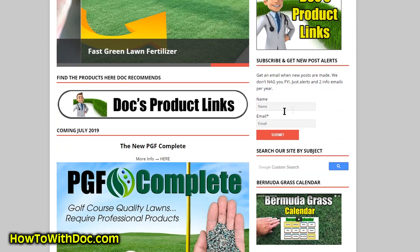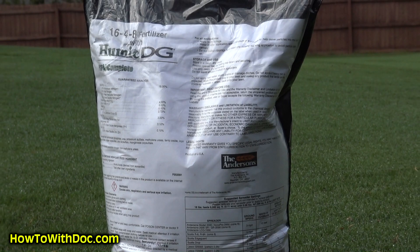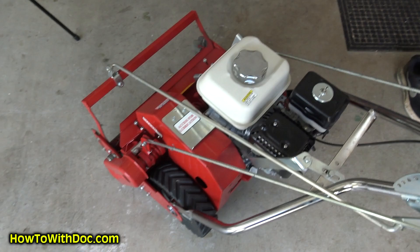Go over to the website, sign up for the email alerts. It's not a marketing system, it's just an alert system. That's it — you're done, you're registered. The PGF Complete is up on Amazon. Amazing stuff. If nothing else, buy a bag, put out a test strip, test it for yourself and see. Great stuff.